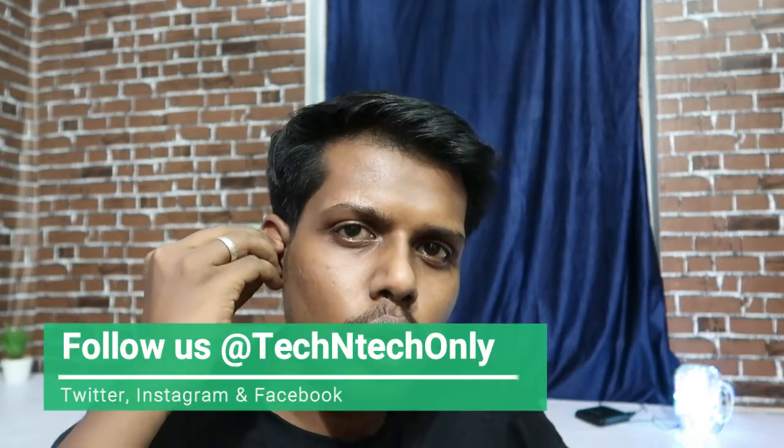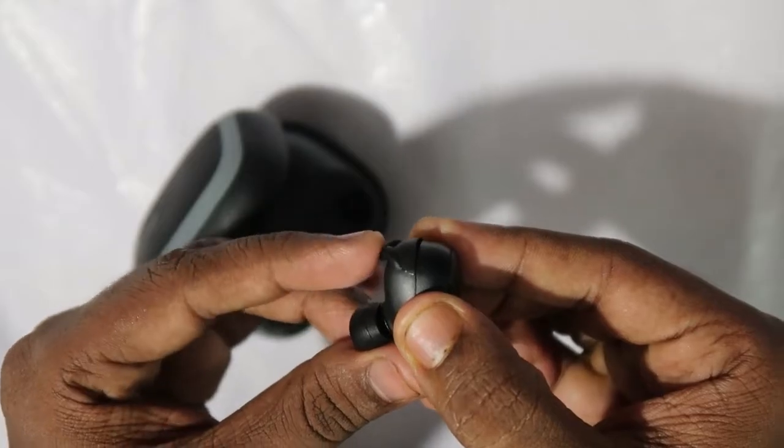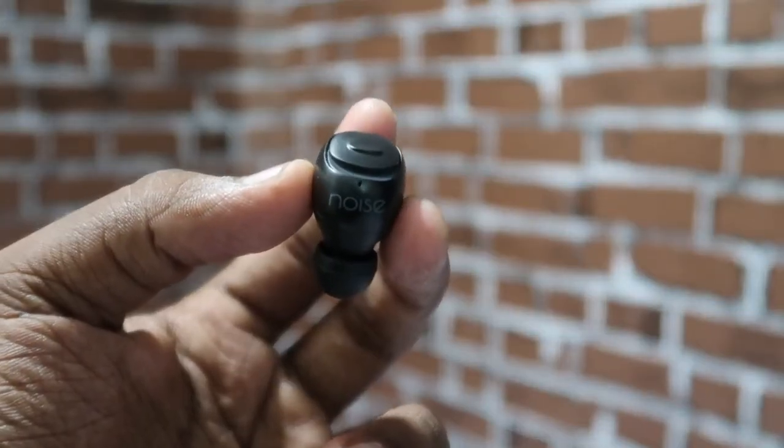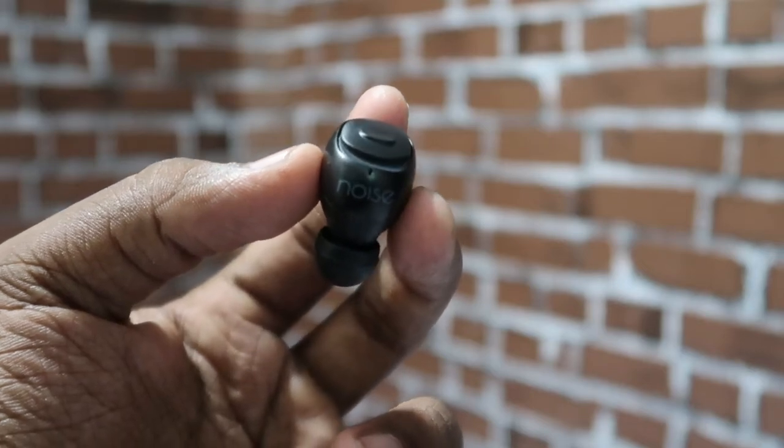The earbuds have a white LED notification while charging. The most important thing about the earbud is its holding position. The Noise Shot X5 has a better holding position in the ear — it gives good comfort when wearing. It never falls down from my ear even when I am walking, running, or playing. This earbud also comes with an earbud hook that further protects it from falling down.